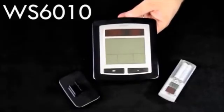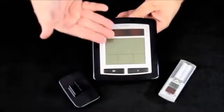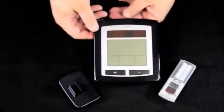Hi, I'm Terry with Acrosse Technology and we're looking at the WS6010 temperature station today. When you get your 6010, you're going to find a stand, the base unit, and a sensor for it.